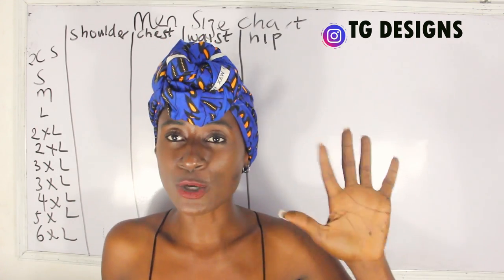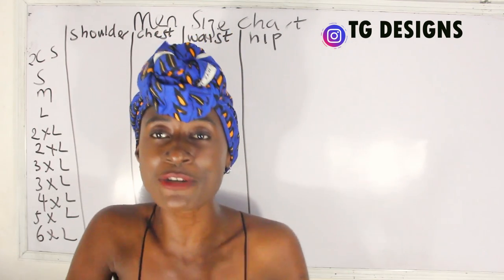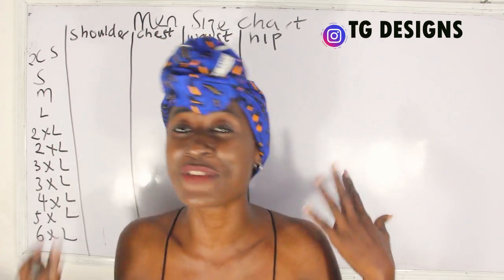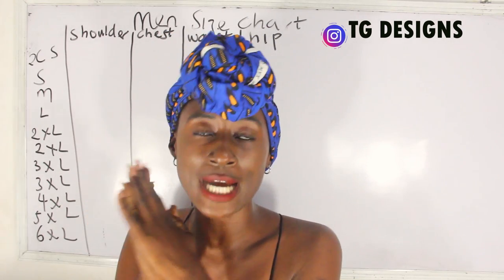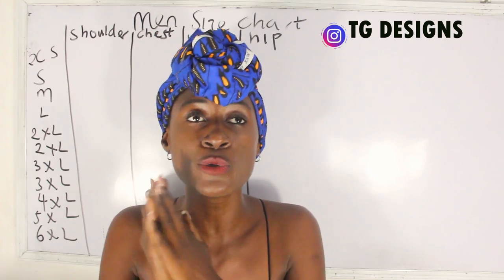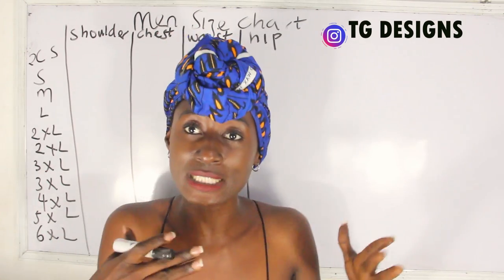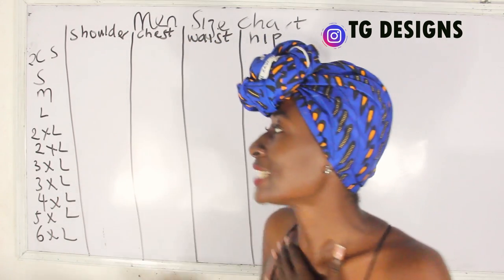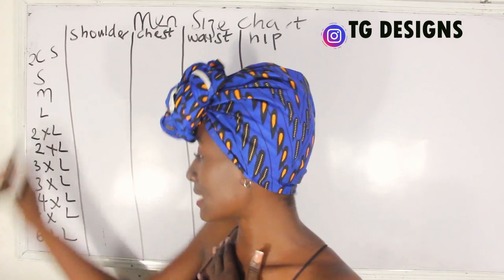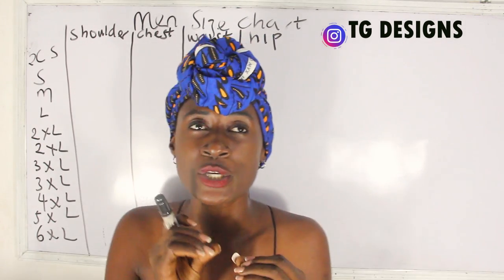The reason I broke this into two parts — even though I filmed everything the same day and you'll see the same outfits — is that the video might be too long, and I feel it's best to break it down so you can watch it in two separate sittings. We also have sizes from extra small all the way up to six extra large.